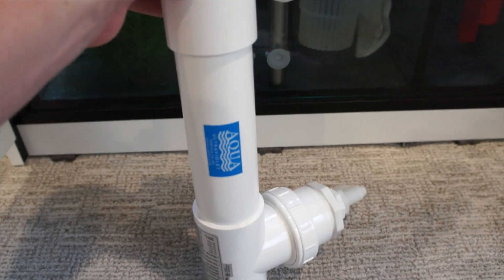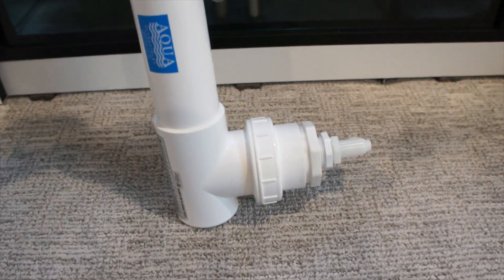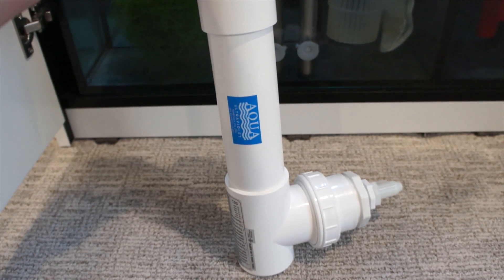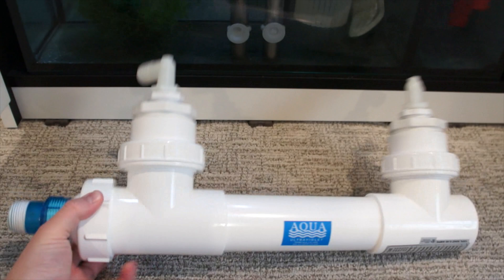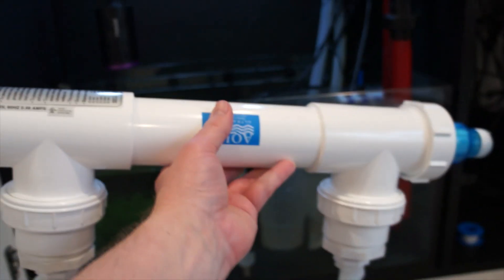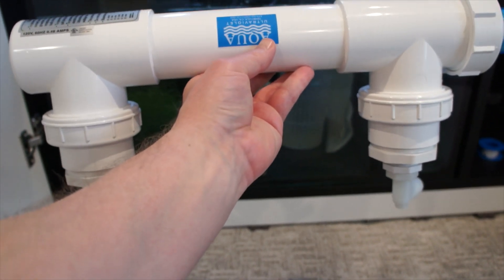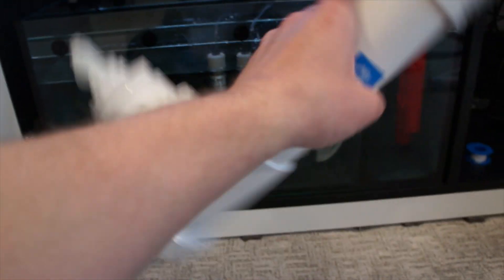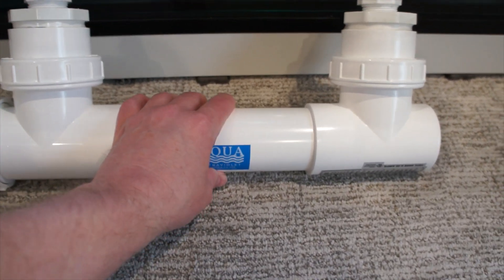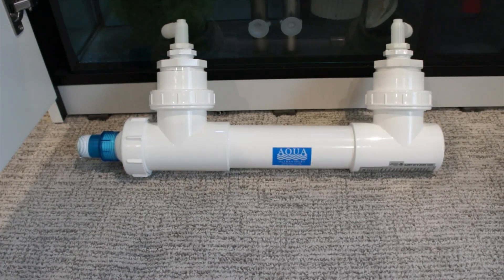It's recommended that you run these UV sterilizers vertical if you can, with the inlet of the water flow starting at the bottom and then flowing up out of the top — just to keep out air bubbles and to keep that bulb fully submerged in surrounding water. You can do it horizontal with the outlet and inlet coming out of the top, but then you're going to have air at the top and the UV bulb won't be fully submerged at all times. So we're going to put it in vertically and elevate the outlet side just to help with any bubbles that could get inside.